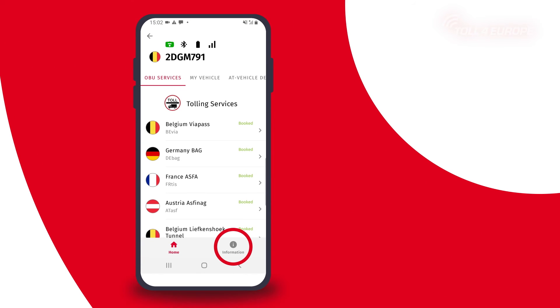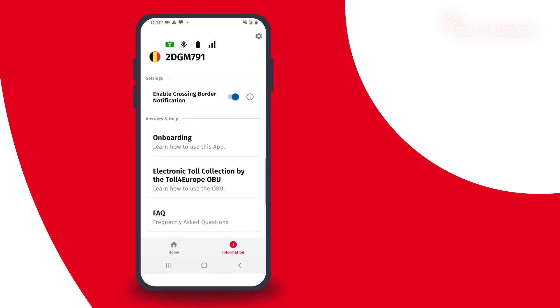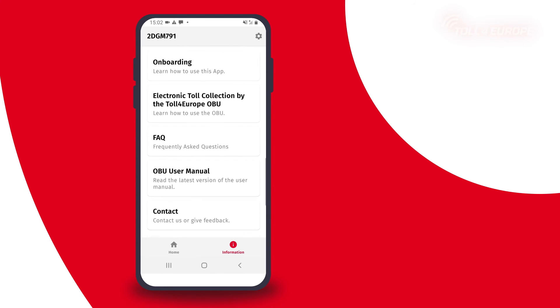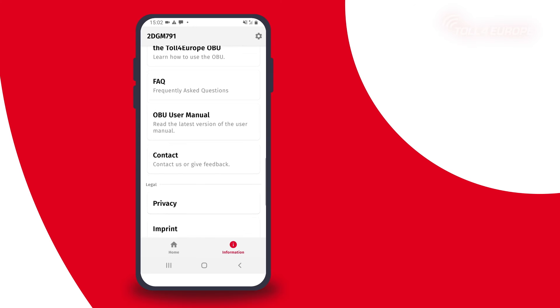At info you get access to more helpful information like our video tutorial on how to use the onboard unit, frequently asked questions, user manual and contact details.